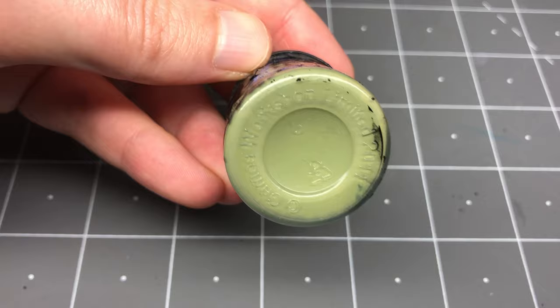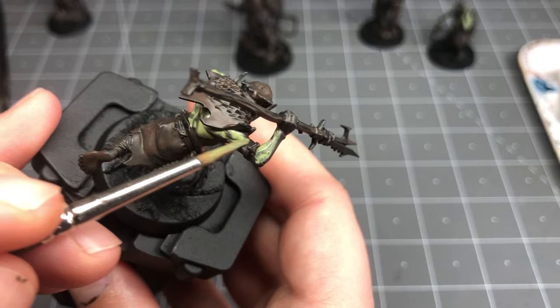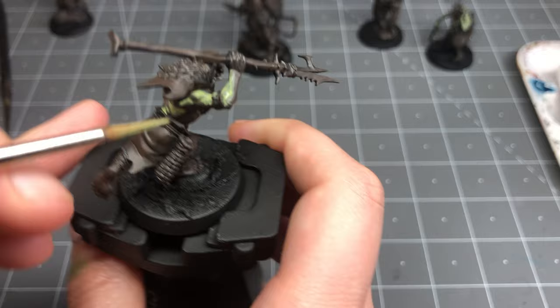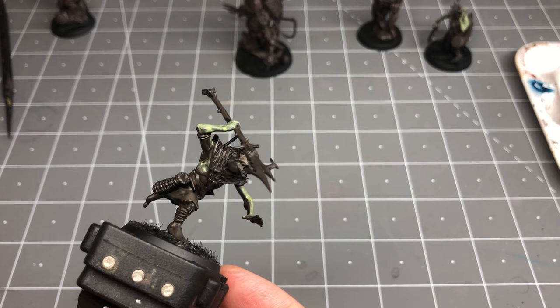For the flesh, I jump to a bright, almost highlight color, Strachan Green, and pretend my paint pot isn't a total mess. I start with such a light color in hopes that all the shading I'll add will dull it down and incorporate into the charred brown, creating shadows and mid-tones, and then I can touch it up with more Strachan Green to create any additional highlighting where needed.